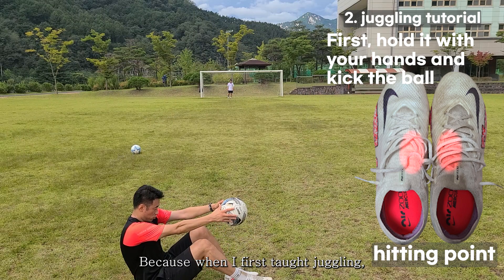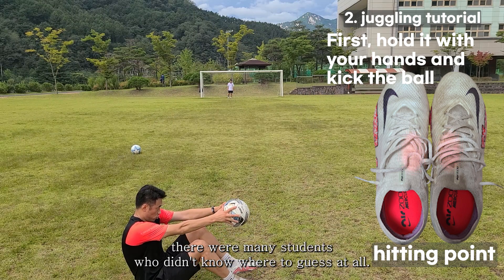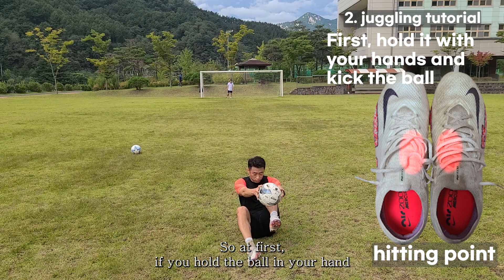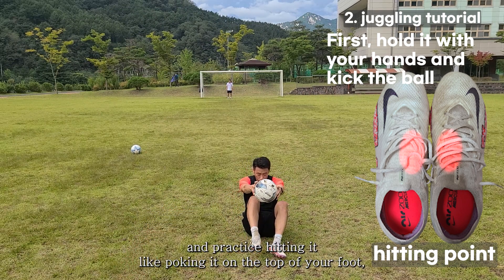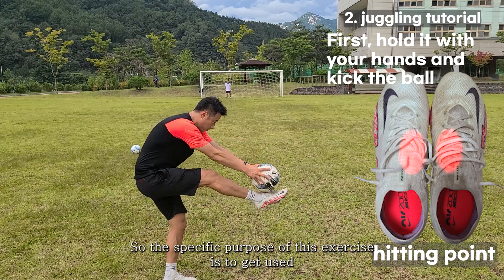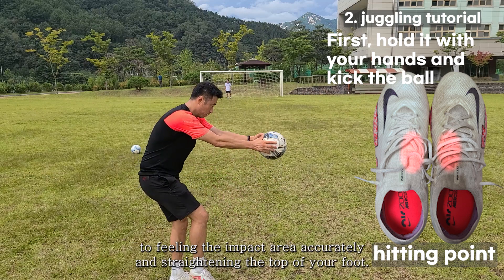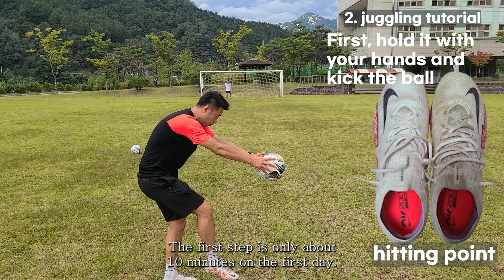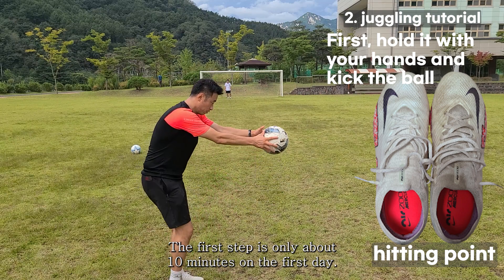When I first taught juggling, there were many students who didn't know where to make contact at all. So at first, hold the ball in your hand and practice hitting it by poking it onto the top of your foot. You can feel the ball hitting you directly, getting used to accurately feeling the impact area and straightening the top of your foot. This first step is only about 10 minutes on the first day.